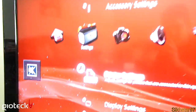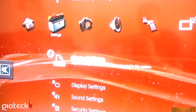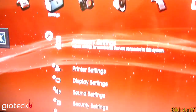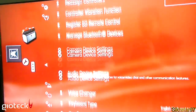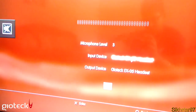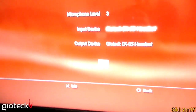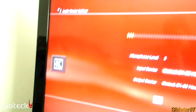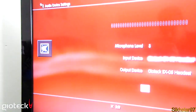To get your voice working on your headset, go to Settings and find Accessory Settings, then scroll down to the seventh option, which is Audio Device Settings. You should have that set to Gioteck EX-05 Headset. That should also change the bottom option. Now it should be connected — talking into my headset now, and you can see the level going up, which means the headset is properly connected.